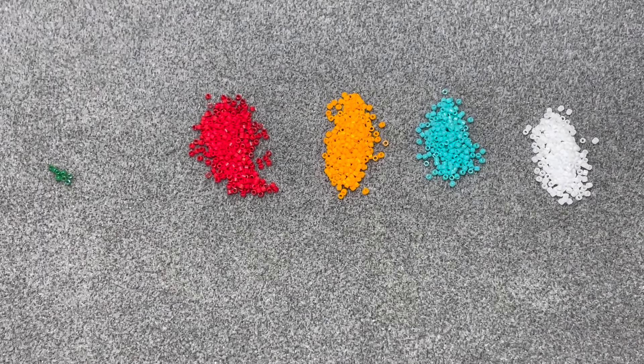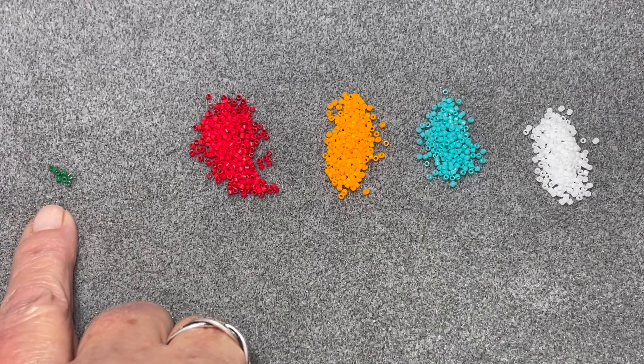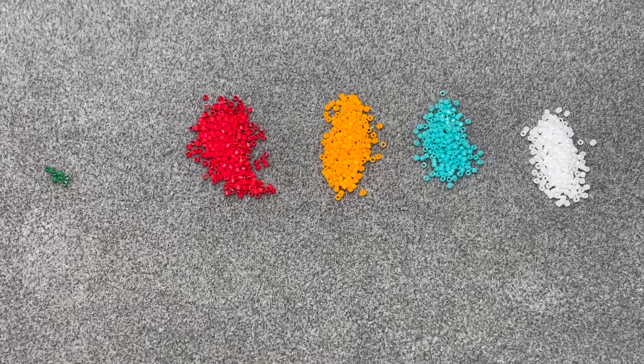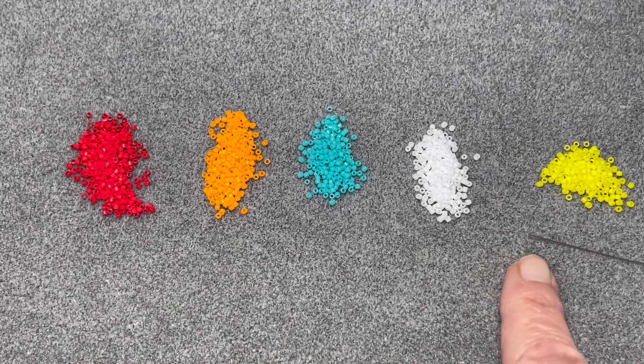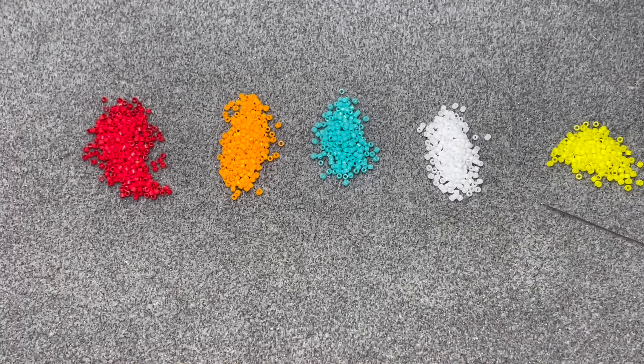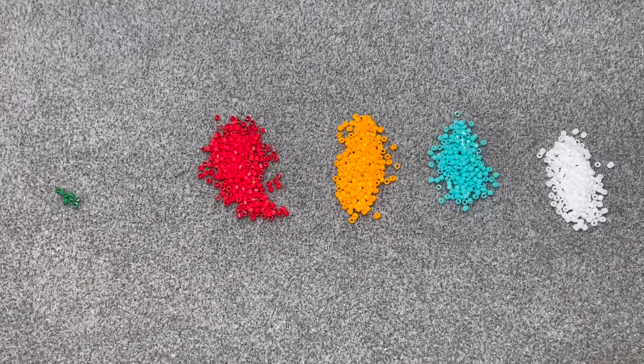I've got eight delica beads here for rows one and two, and then I've chosen five other colours for each of the subsequent five rows. That's because you will repeat these five rows, but not rows one and two.